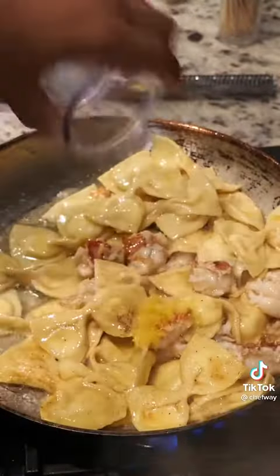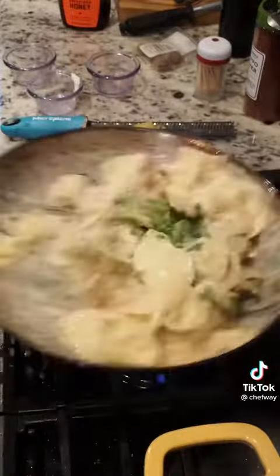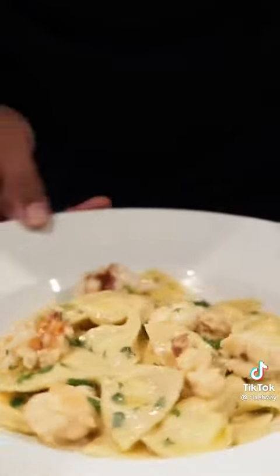Add a little pasta water, chopped lobster, salt and pepper, a little bit of lemon, crème fraîche, and a dash of honey. Bring it all together with some fresh parsley and we are done.